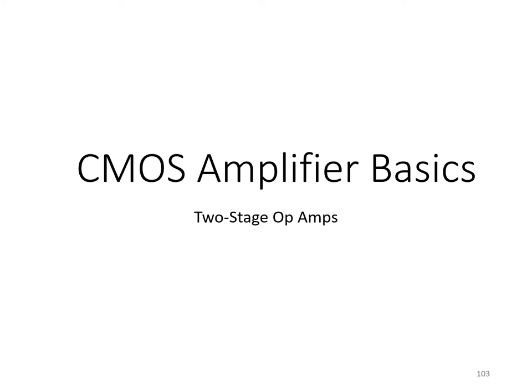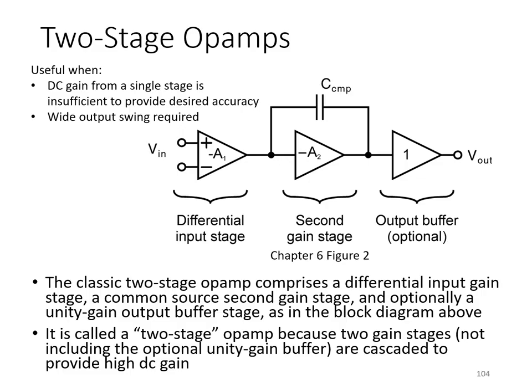In this video, we're going to review CMOS two-stage operational amplifiers. If we're interested in a two-stage op-amp, it's good to keep in mind a basic premise: the reason we're interested in connecting two gain stages in series is probably because the DC gain from a single stage is insufficient to provide the desired accuracy.